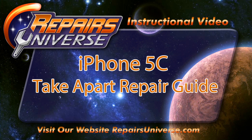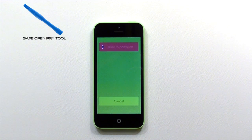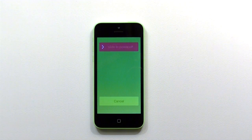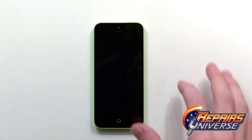This is a brand new iPhone 5C Take Apart Repair Guide brought to you by Repairs Universe. To perform this repair you're going to use quite a few tools including a safe open pry tool, a pentalobe screwdriver, a small Phillips screwdriver, a flat head screwdriver, as well as a suction cup. We'll also need to use a paper clip or a SIM card removal tool.